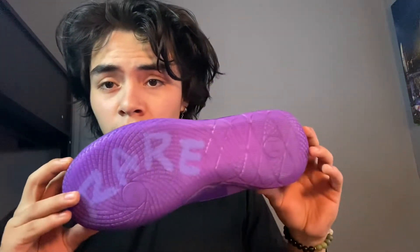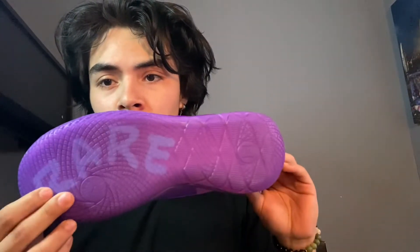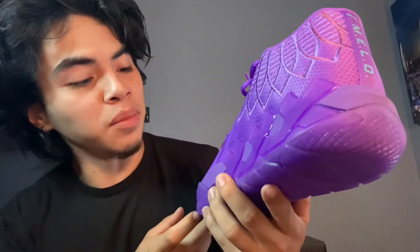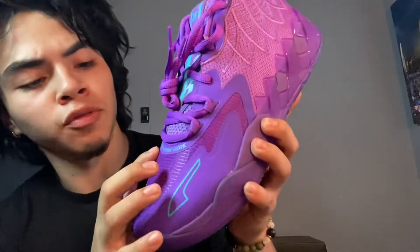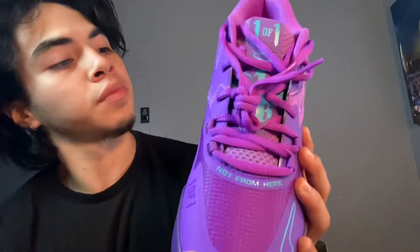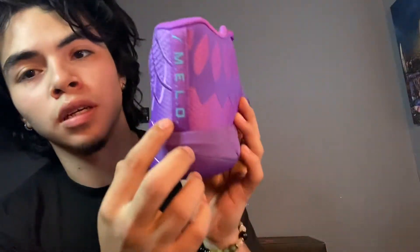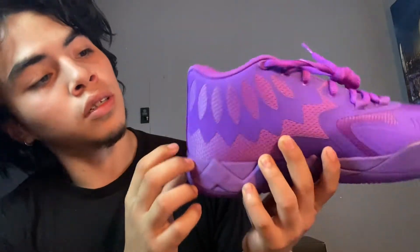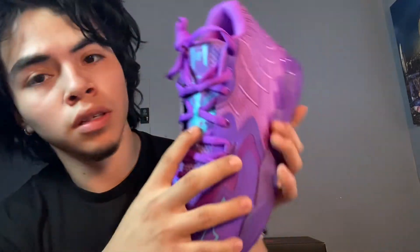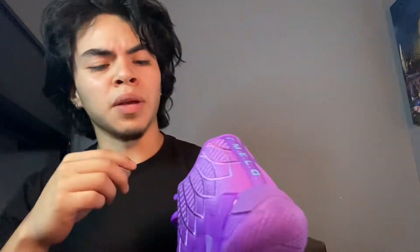As you can see, these little McQueens right here - clean colorway, just an all-purple shoe. It has this rare thing right there that says 'not from here.' Then there's Melo right there with the Puma logo. It also says 'one of one' up here as well - I think that's his jersey number. I haven't been keeping up with basketball so I'm not sure.